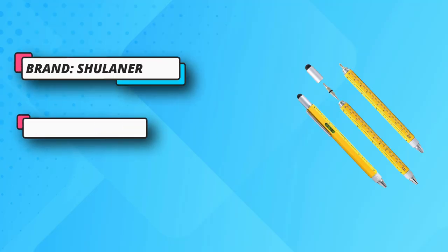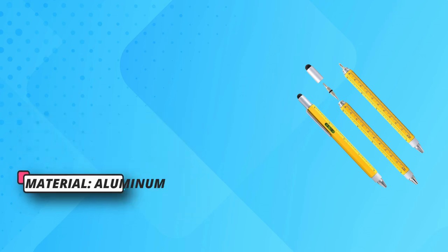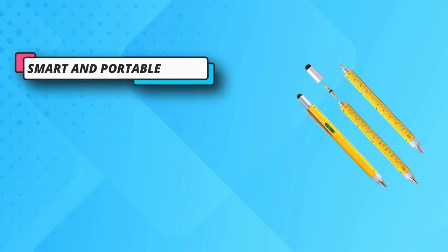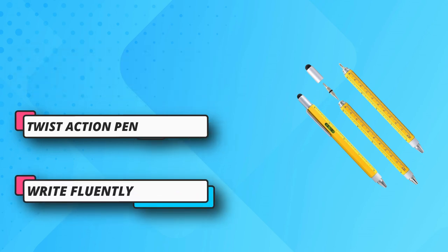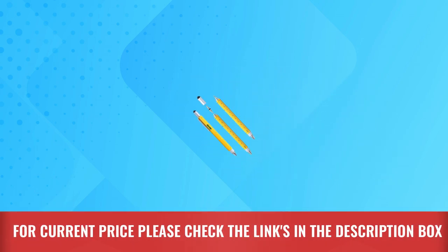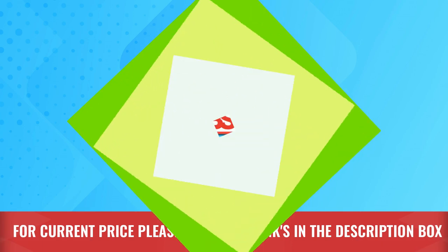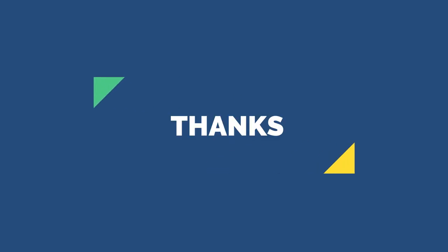Metal material: the pen body is made of aluminum, the pen tube is made of copper, and the refill and screwdriver are made of iron. Replacement refills for the 6-in-1 pen can be purchased from our store when you run out of ink. For current price, please check the links in the description box. Please subscribe to our channel. Thanks for watching.